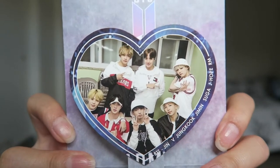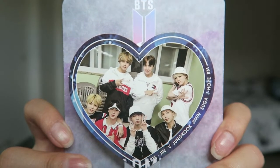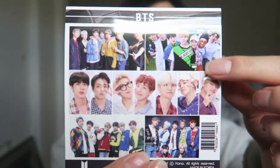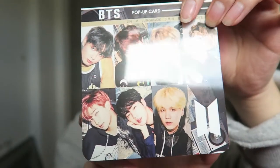And there's BTS! It's a pop-up card — oh my gosh, I'm so excited! I'm going to open this because I am an Army; if you guys don't know, I love BTS. Oh my gosh, this is so cute — it's a pop-up card! Look at these babies, aren't they cute? I am keeping this for myself! On the back they have photos of them. I think I'm more excited about this than the snacks!